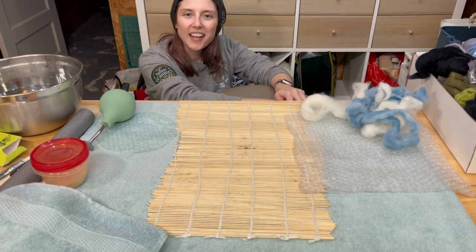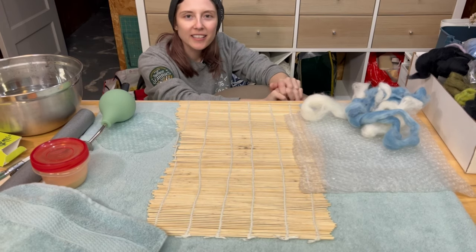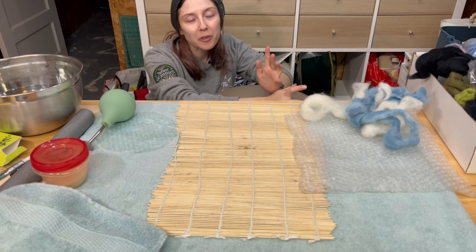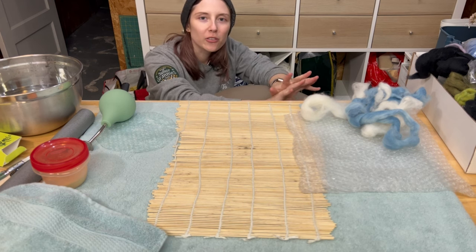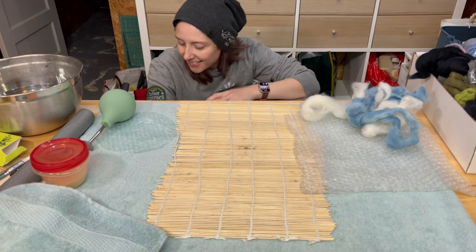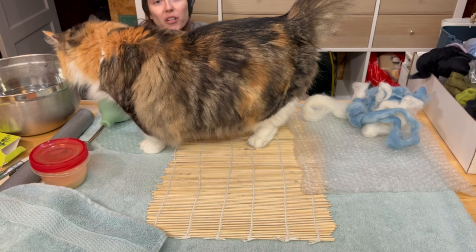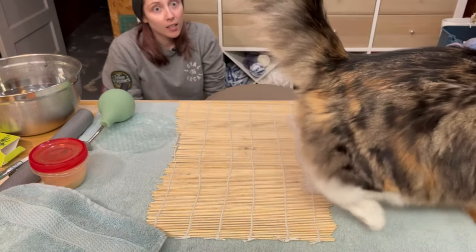Hello and welcome back to Dano Does Things. I am Dano and thanks so much for watching this video. I didn't want to adjust my camera twice so here I am doing my intro on the floor. Hi Dory. Dory does things now. Lots to smell.